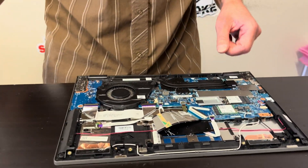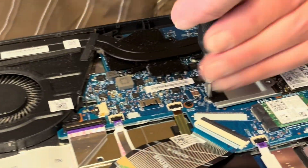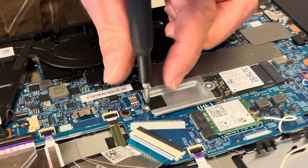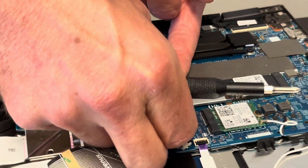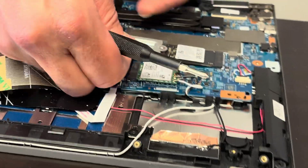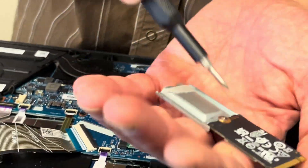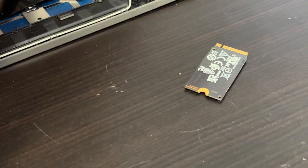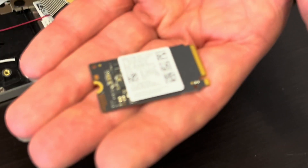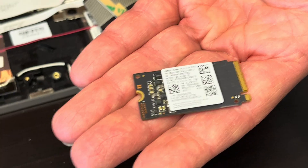Here we can see our SSD drive — that's our storage. If your laptop doesn't boot, says no storage or no bootable device, or you'd like to upgrade to a bigger one, this is how you do it. This is the actual drive — it's an M.2 NVMe SSD.